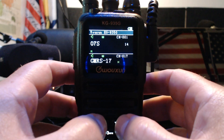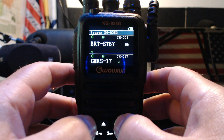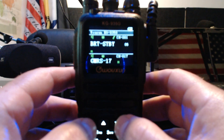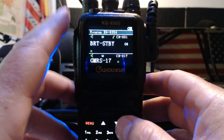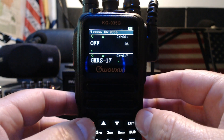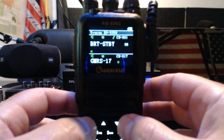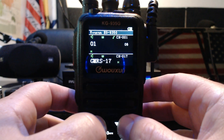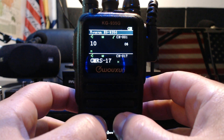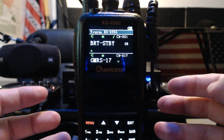Okay, we want to go back. So that's brightness standby mode. We'll let it timeout here and it just goes to black. When you go to brightness standby — that's function six — you press menu and then you can go to one through ten, so ten would be brightest.